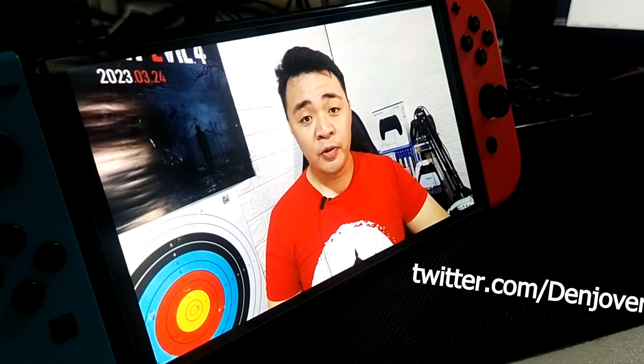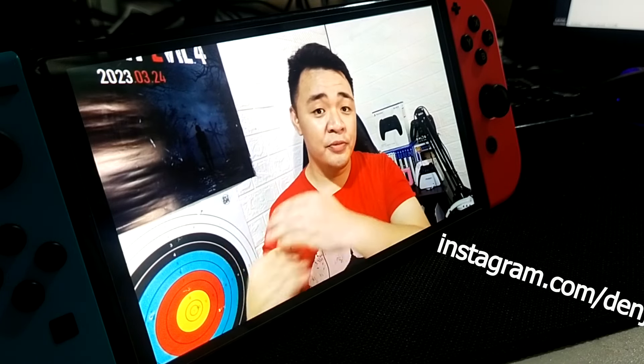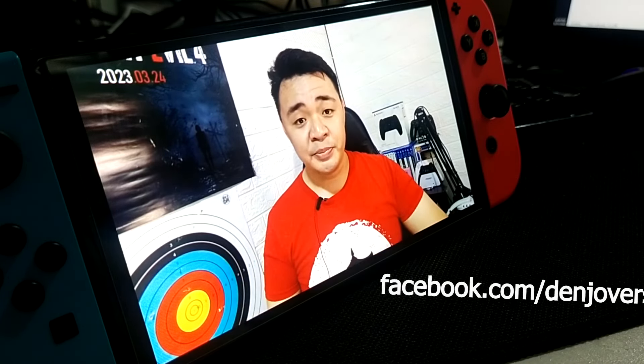If you got this far, why not subscribe for more future content? Follow me on my social media and if you have a friend that's interested in streaming, you can share this video with them. See you next time.